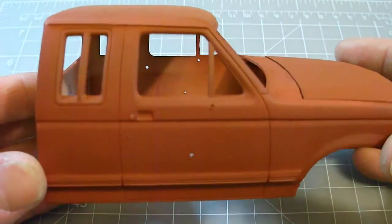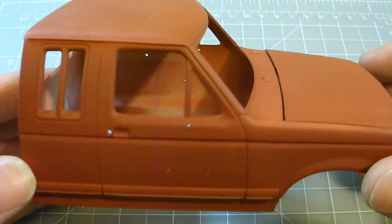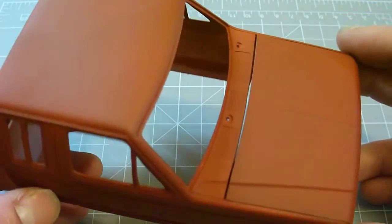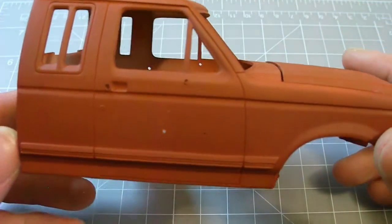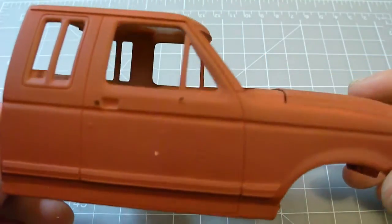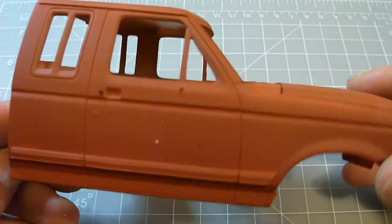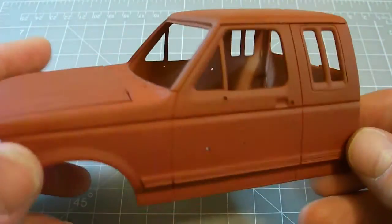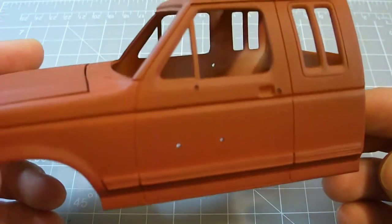It lays down really smooth. I was a bit worried because the first coat I put down — especially on the hood — it almost looked like it was starting to attack the plastic. But I let it sit and put a few more coats down while it was still wet. I probably put down 5 or 6 coats overall, which sounds like a lot, but it came out so thin and I had to get really close up.